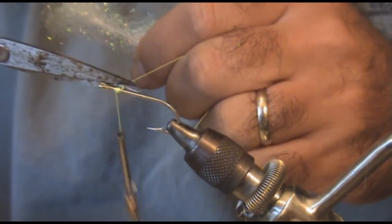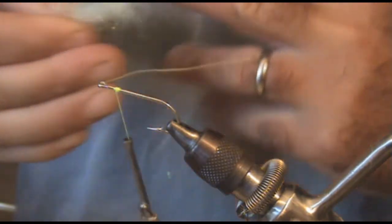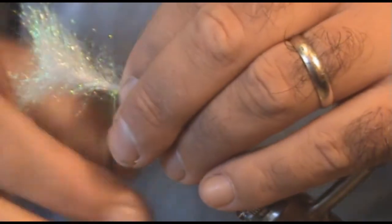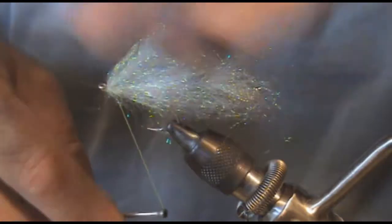Let's go ahead and attach our thread. This fly doesn't look like much — it just makes a nice small profile in the water, but with the heat shrink it makes it very durable. We're going to attach this and then just fold it back over on itself. This is a quick and easy fly to tie.